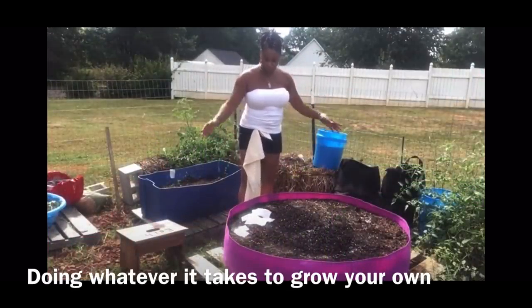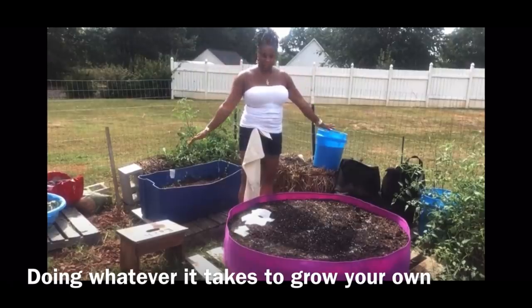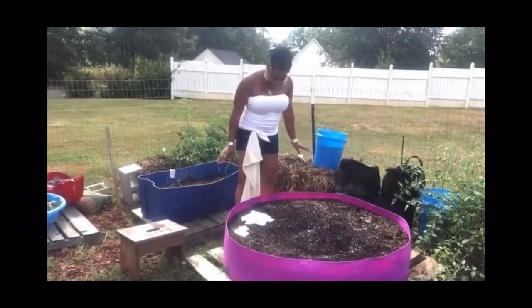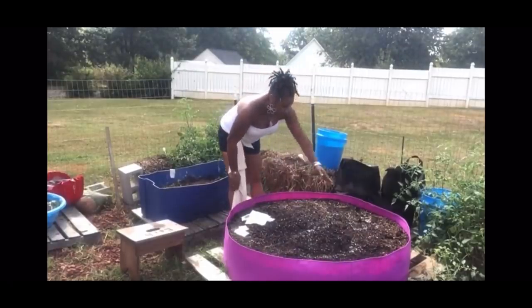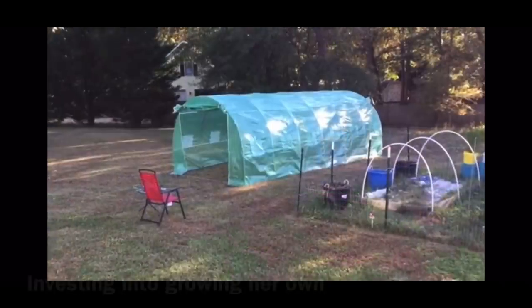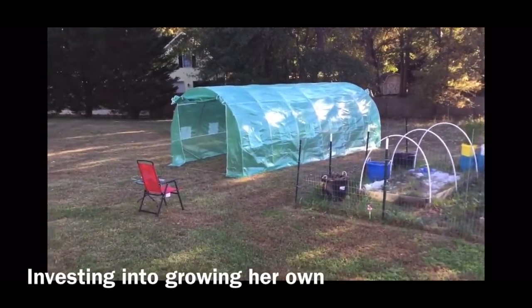So this is my new addition to the raised bed area, which is my purple giant raised bed. What I'm going to do is sow some collard greens, some kale, some spinach.